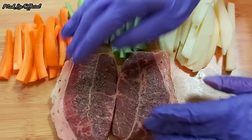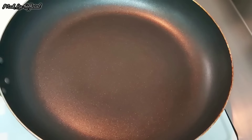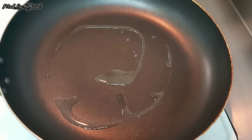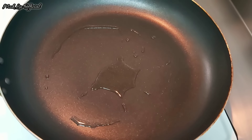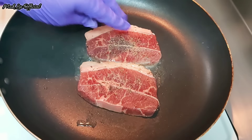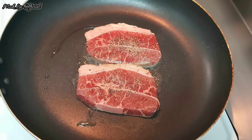Kalau udah tercampur rata, kita goreng atau kita panggang. Kentangnya juga saya goreng. Disini udah saya siapkan wajan atau teflon, saya kasih 1 sendok makan minyak sayur. Kalau udah panas, kita masukkan daging sapinya dan kita panggang selama 1 menit.